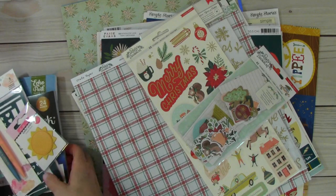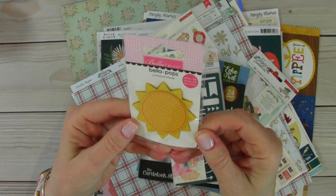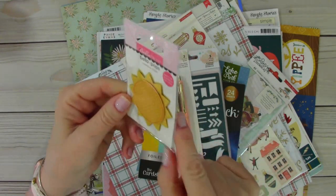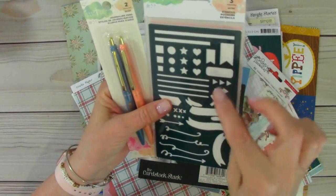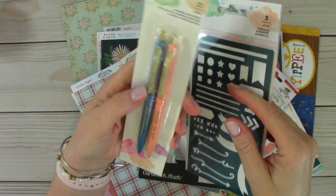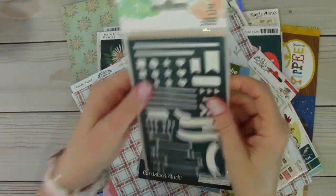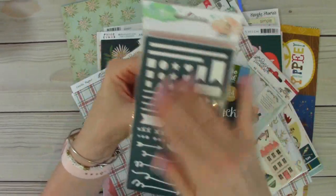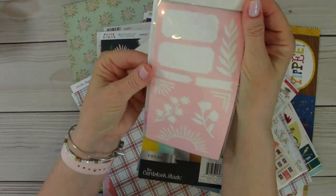Now we'll start the Cherry on Top haul. I received this little Bella Boulevard Bella Pops — it makes me think of Doodle Pops. I wanted that little sun there. And then for my planners, as well as for journaling on scrapbook layouts, I picked up these two pens from Creative Devotion: 'Be Still and Know' and 'Love One Another.' And then these are three stencils — you can ink them or just use your pencil or a pen to trace. I thought those were really pretty.